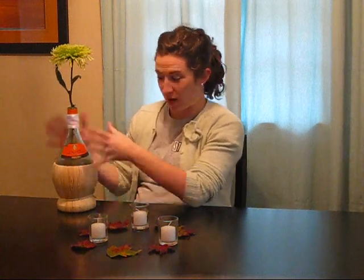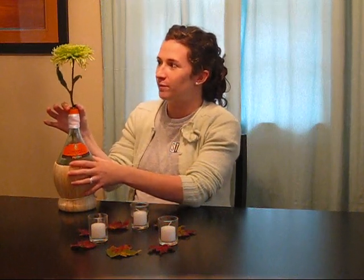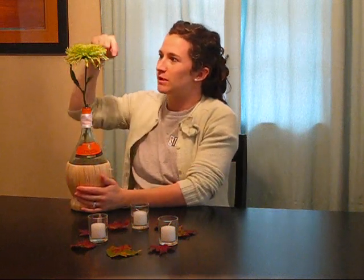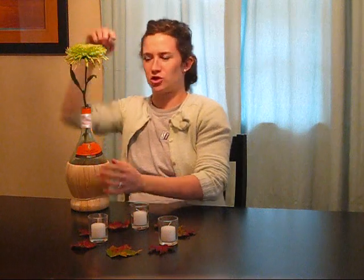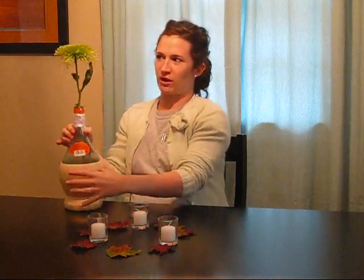I used spider mums as the flower because the opening only allows you to put one flower in — you may be able to squeeze two, but one gives a nice standout look. I like spider mums because they look the same from all around. Some flowers tilt forward so people at the back of the table don't get a nice view, but this one looks the same all the way around.